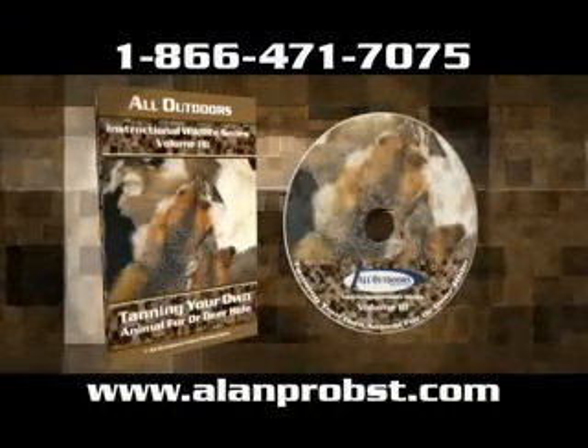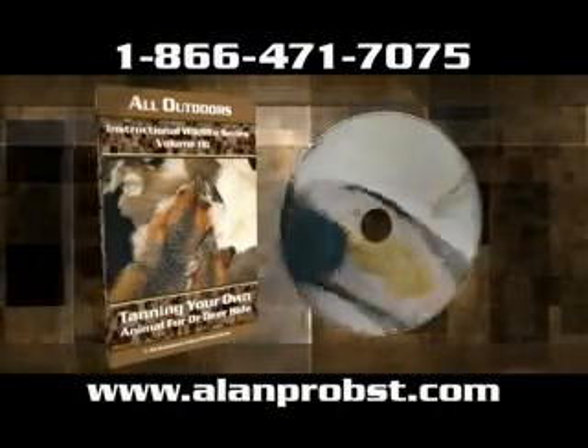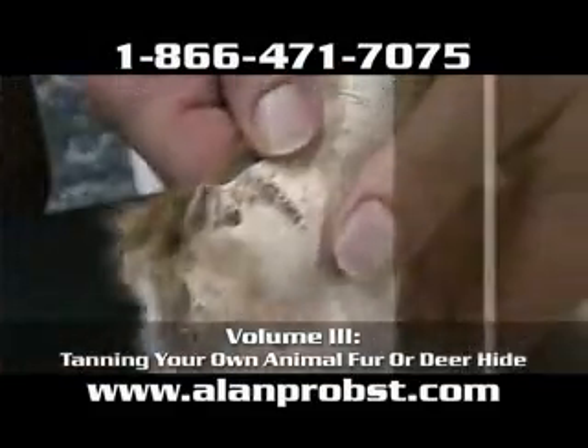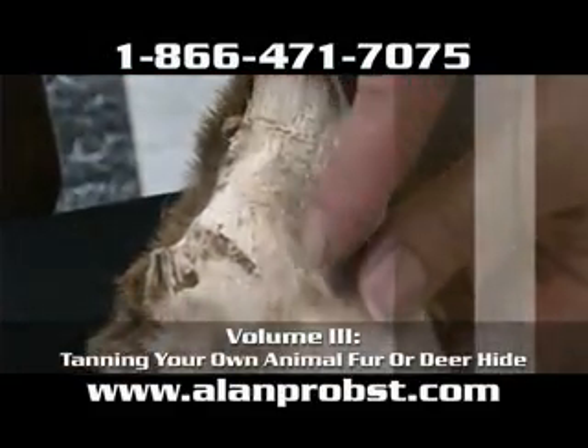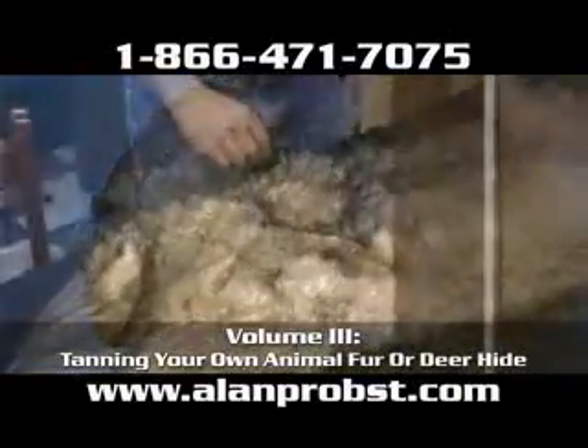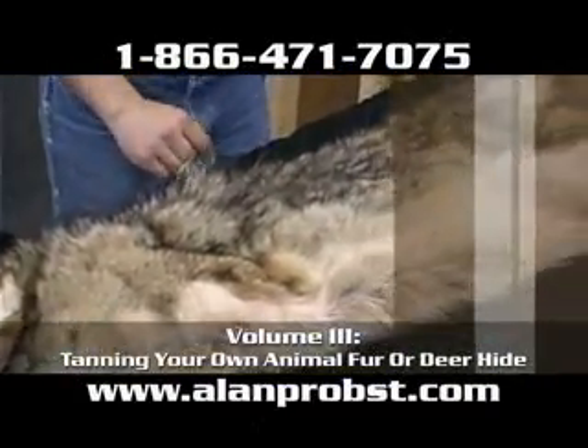Want to learn how the professionals tan their deer skins and animal furs? You will find the best kept secrets and money saving tips with the All Outdoors Instructional Wildlife Video Series Volume 3, Tanning Your Own Animal Fur or Deer Hide. This video has all the information you will need to do it yourself.